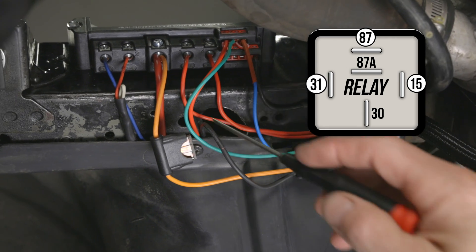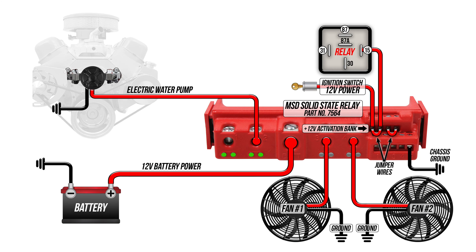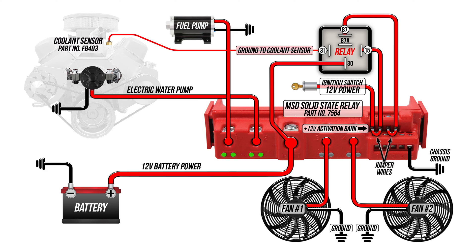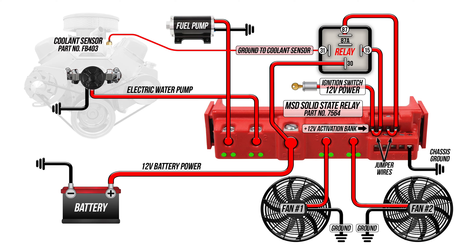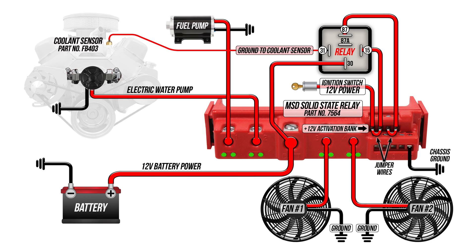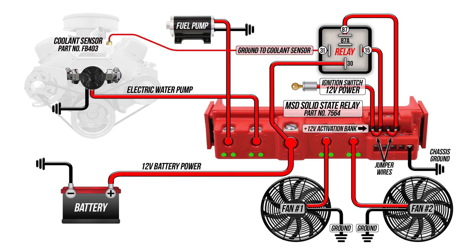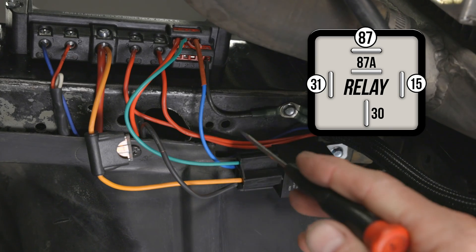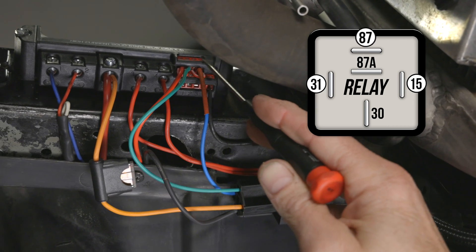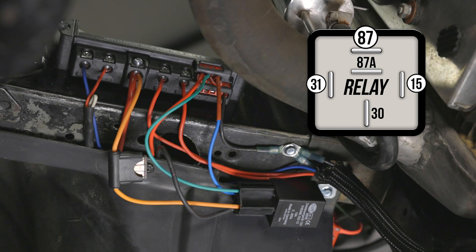Terminal number 31 is our ground lead. Connect the lead coming from the coolant sensor that we installed on the engine to this terminal. By doing it this way, power is only provided to the relay when the coolant temperature is hot enough to ground the sensor and power the fans. With the sensor grounded, the circuit is completed and the relay is energized, turning the fans on — provided that the ignition switch is in the on position. Terminal 87 is our trigger wire and gets connected to the 12 volt positive input terminals of each channel that you want to actuate on the MSD solid state relay.